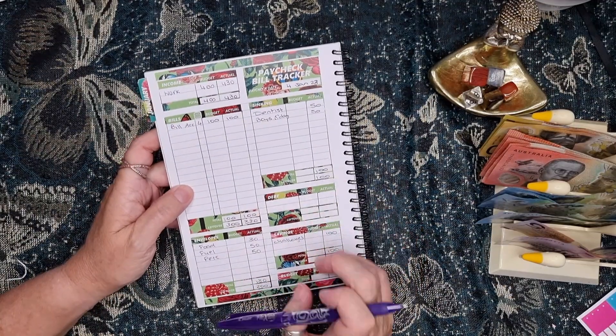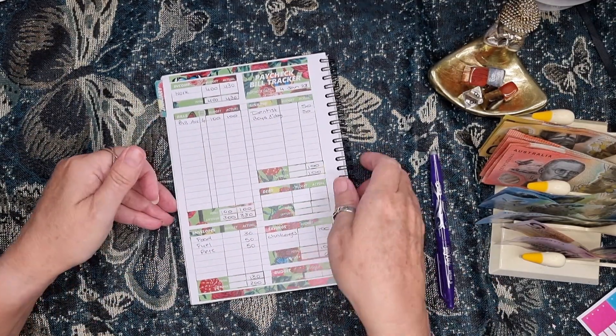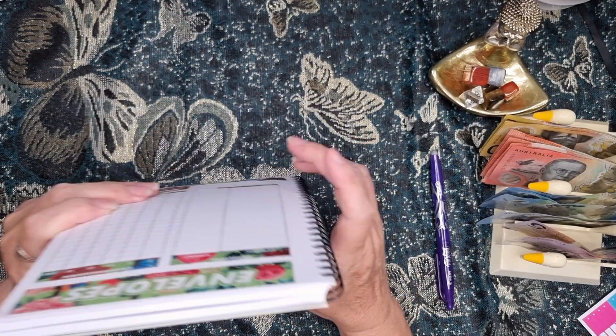So that is my budget — that's what I'm working with. And then I will get to stuffing my envelopes.